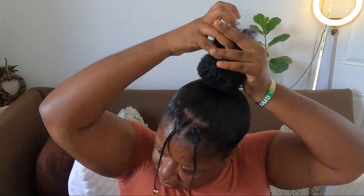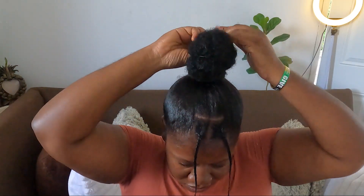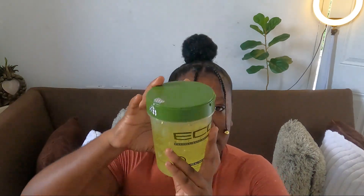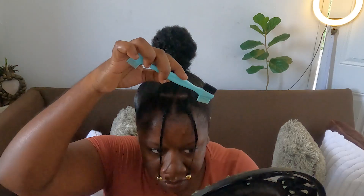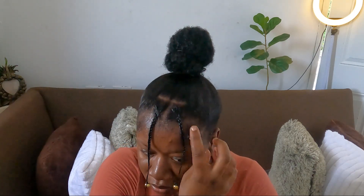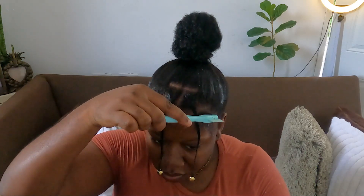I'm going to create a little bun. To do my edges today I am using Eco Styler gel. I'm taking all the smaller pieces of hair and I'm going to work over here to lay them down.